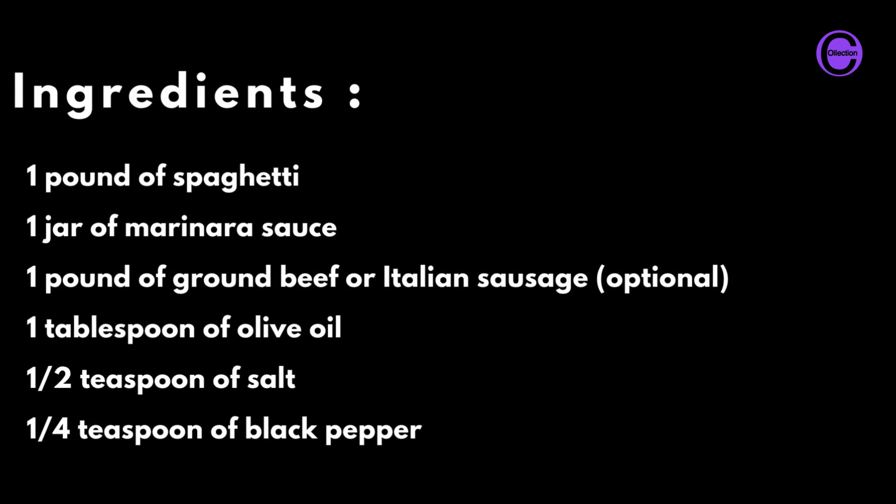one pound of ground beef or Italian sausage (optional), one tablespoon of olive oil, one half teaspoon of salt, one quarter teaspoon of black pepper.